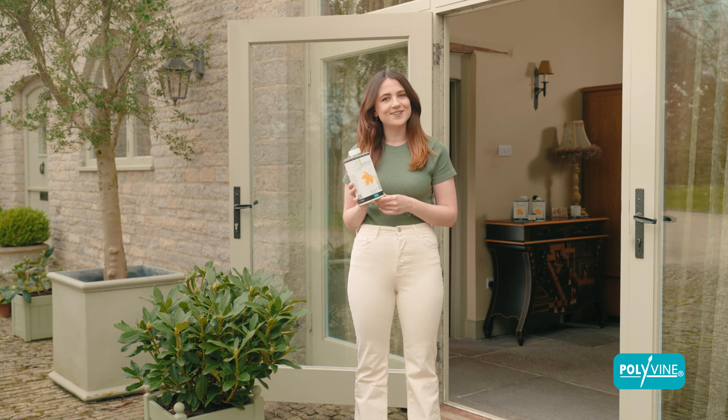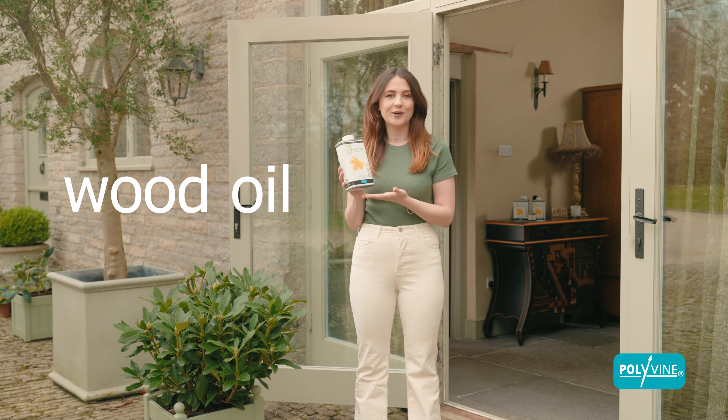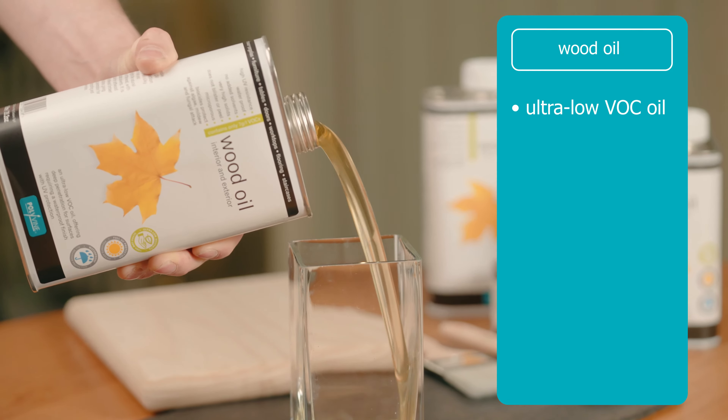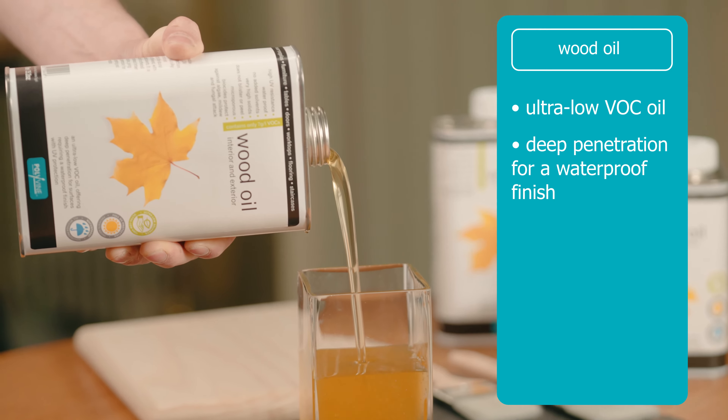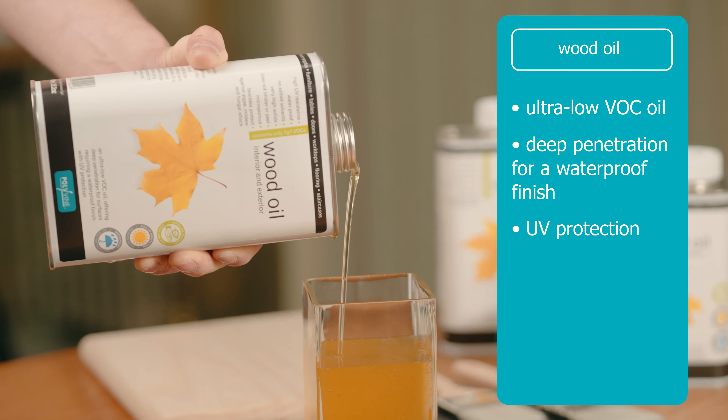Hello, I'm Esme, and I'm here to talk about the Polyvine Wood Oil. This ultra-low VOC oil offers deep penetration for surfaces requiring a waterproof finish with UV protection.